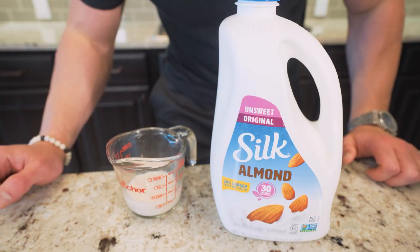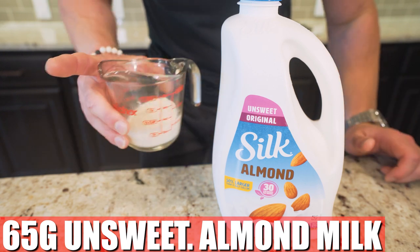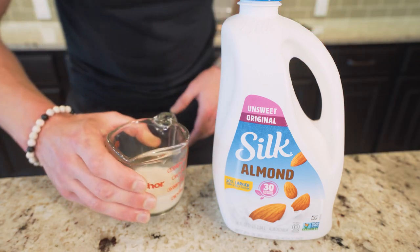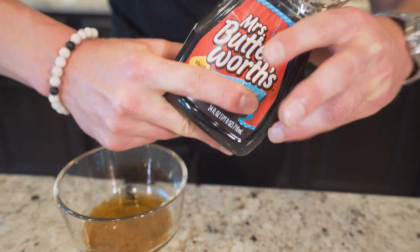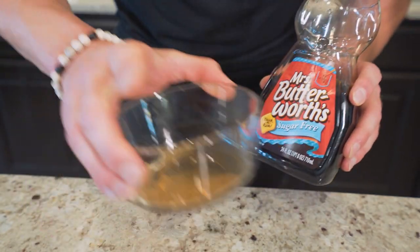Then instead of regular cow's milk — the milk that moves — we're going to be using unsweetened almond milk. We need 65 grams. We're going to save on calories, save on fat. We're also going to need 20 grams of sugar-free maple syrup. I'm using that Miss Butterworth's — if the sugar-free label was covered up, you'd think it was just regular Miss Butterworth's by how it tastes. It's that good. Get 20 grams.